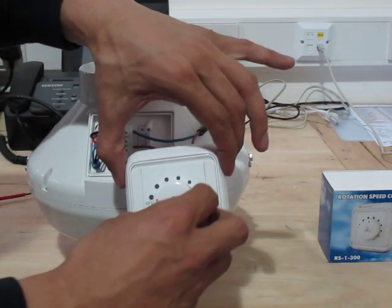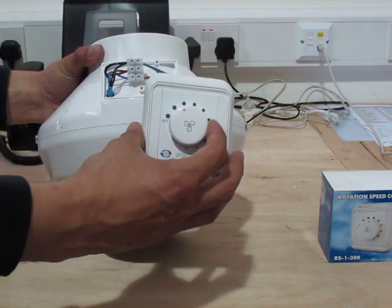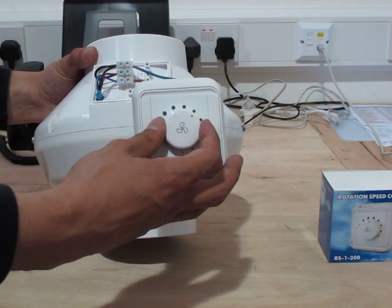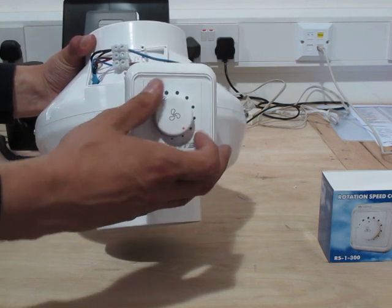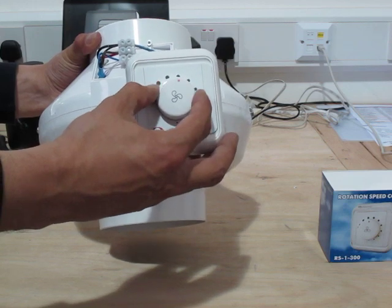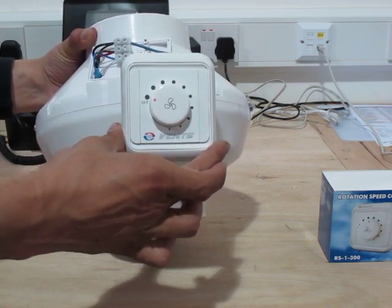We'll turn that on. You'll notice the click on which starts the fan at full speed. We can now turn the fan speed controller and slow the fan down to any speed we wish. Back up again — and right past and back to off.